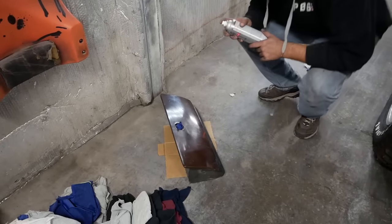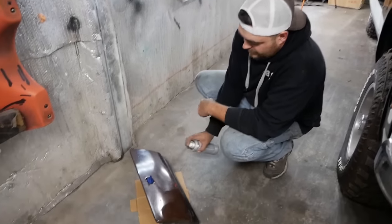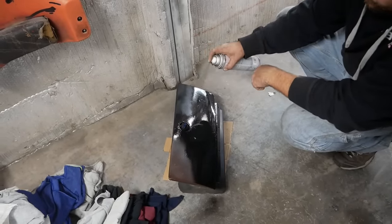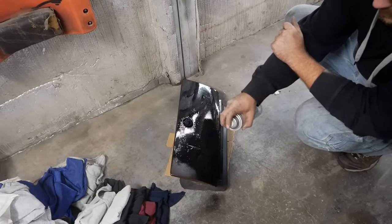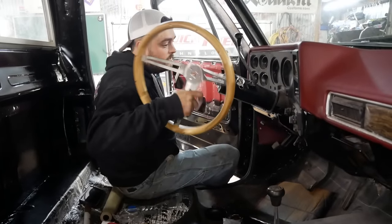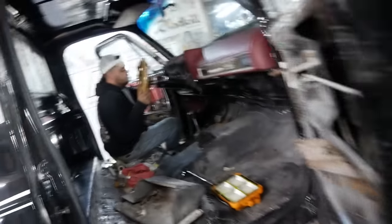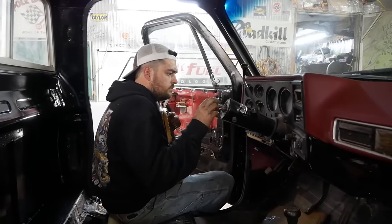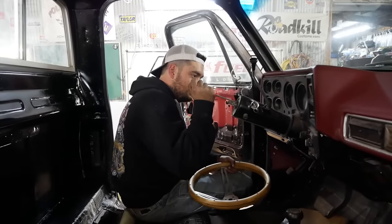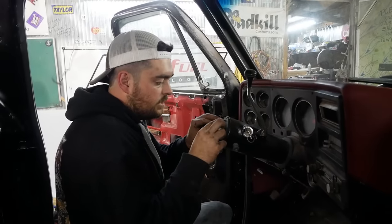I'm going to paint my brand new glove box here that I definitely didn't just rob out of my brown '78 truck. Now it's for the step side — just that easy. One thing I did spend some bucks on was a nice steering wheel. I'm kind of picky when it comes to that. We're going to fix the alignment the way I always fix it — by breaking off the horn, because we're not going to have a horn anyway. Modern problems require modern solutions.